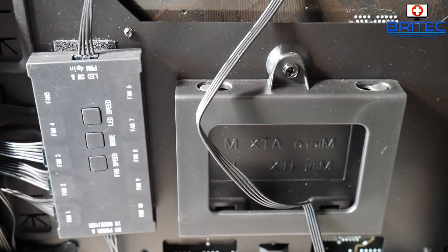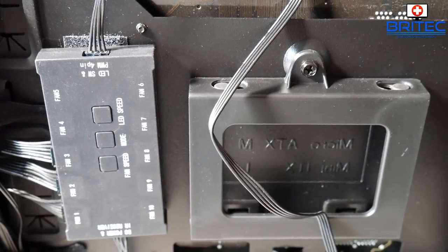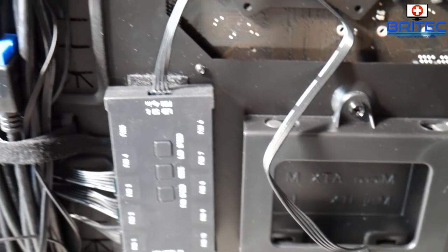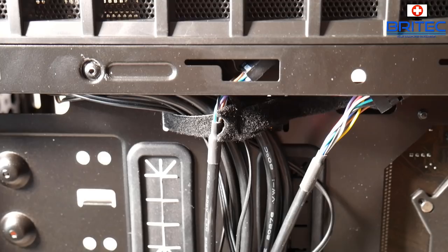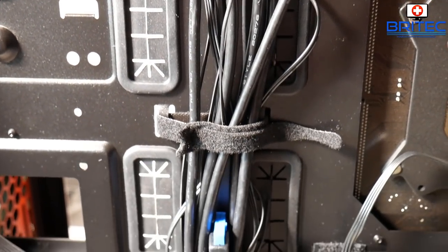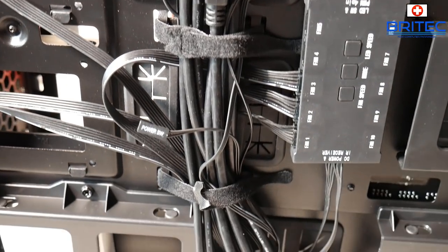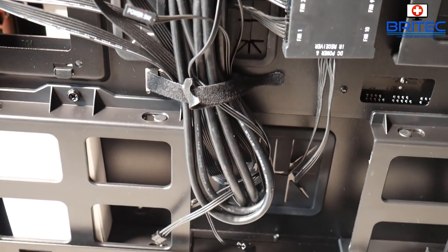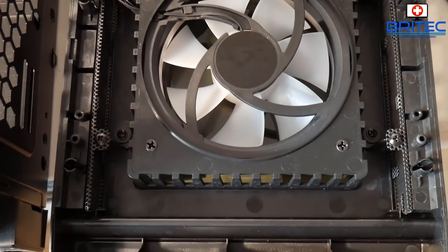You can have up to 10 fans using this hub. It is a proprietary hub so you have to use their fans with it, but you get up to 10 fans. There are also plenty of little holes to route cables through — like the CPU cable to the motherboard — keeping everything tidy and out of sight.